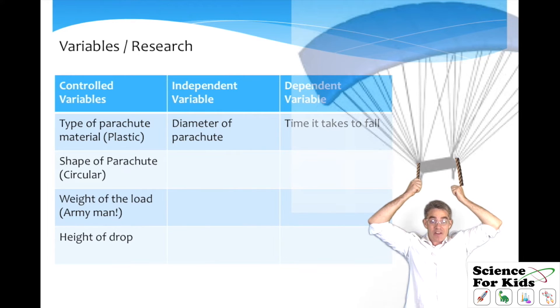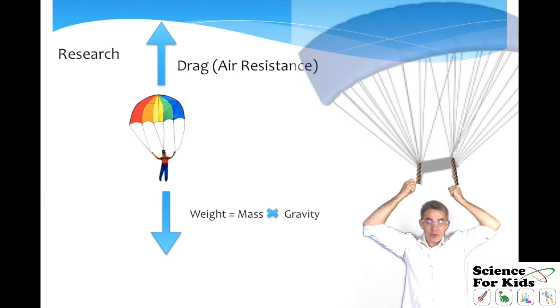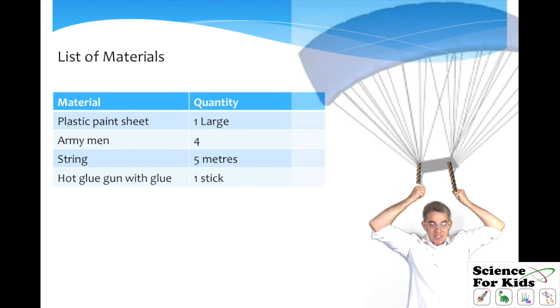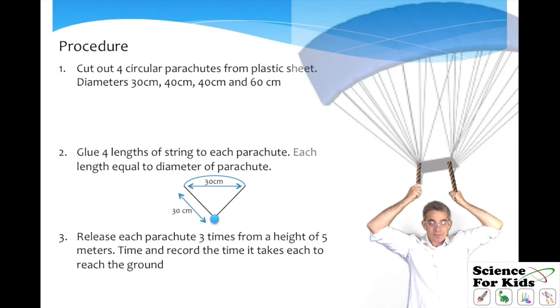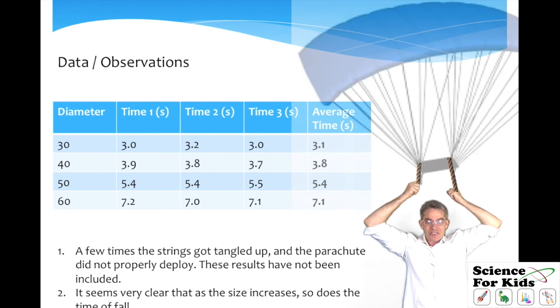You need to control all the other variables: the type of material — plastic — we kept that the same the whole time. The shape of the parachute was circular. The weight of the load — we used the same army man each time. And the height from which it was dropped needs to be kept the same as well. Then do a little bit of research. You'll find with parachutes that there's a force upwards called drag and a force downwards called weight, and the larger the drag force, the slower the parachute will go. Then a simple list of materials, and then a step-by-step procedure so that people can follow and repeat your experiment. Make sure to include diagrams. Then do your experiment and record your results and observations. Make sure you repeat each experiment so that it's a reliable experiment, and then you can get an average of the values.